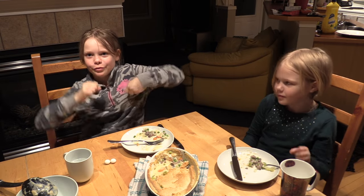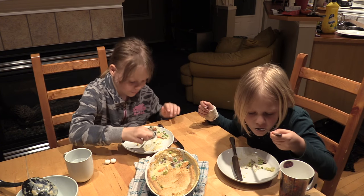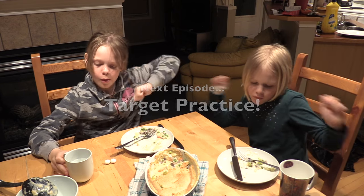Goodbye. Thank you guys for watching my video on how to make squirrel pot pie. Tune in next time to see me do target practice. Goodbye, guys.